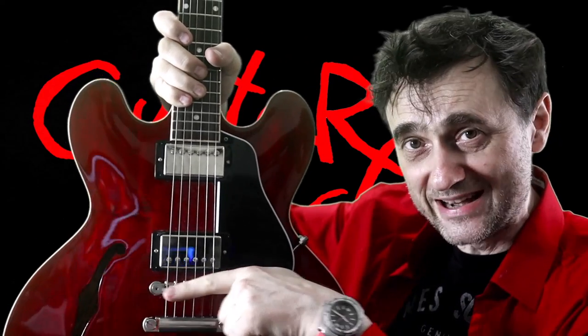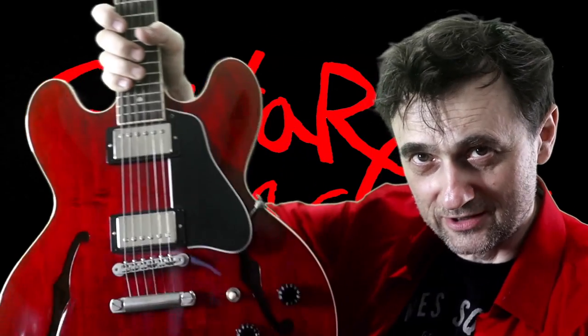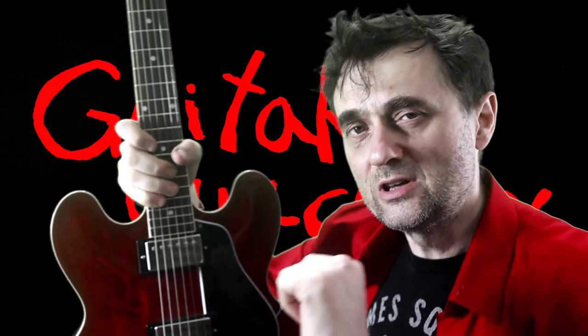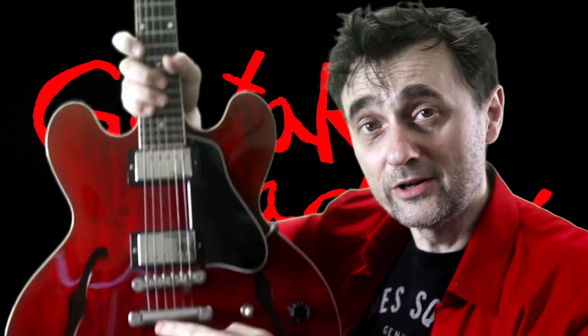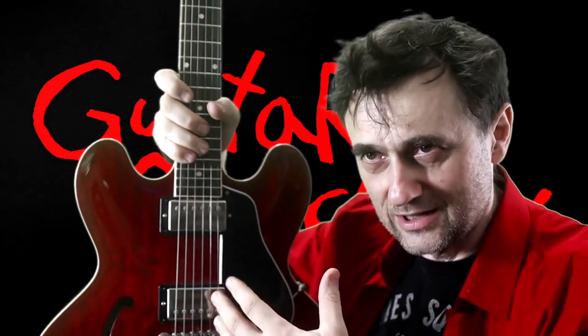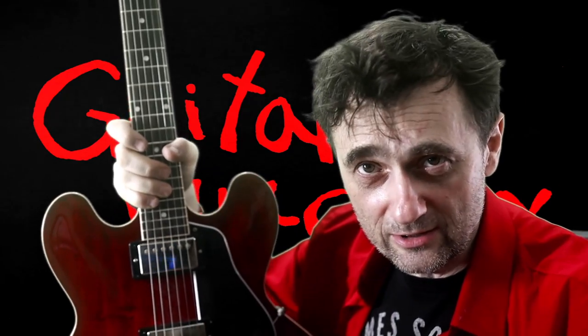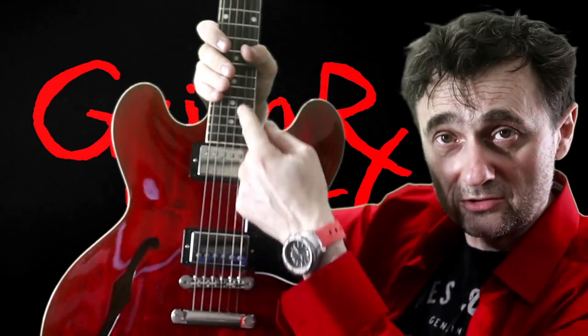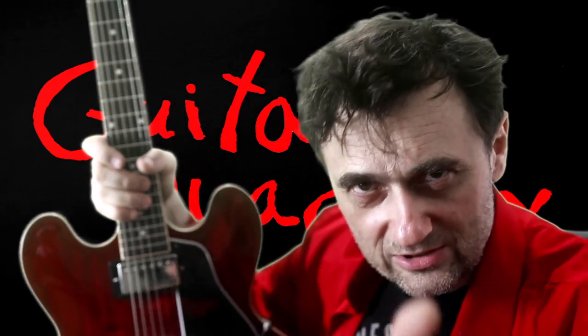They put the bridge at an angle like it would be on a Les Paul or on an ES-335. But on an archtop guitar, the bridge should not be slanted — it should be at a 90-degree angle to the center line of the guitar. Not slanted.